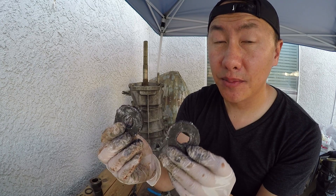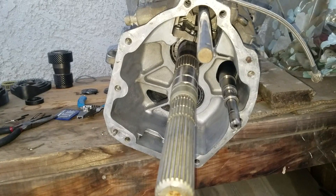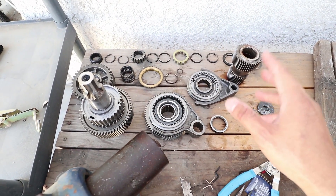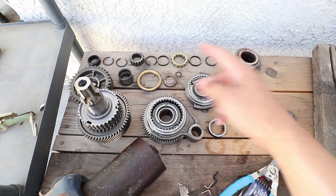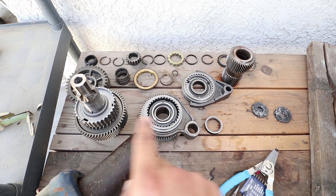These are the magnets, and you can see some silver, which are metal shavings. I cleaned out the transmission right here. Here's all the gears and rings and other items that I took out, and I've arranged them in the sequence that they were taken out, starting from the left over here, then the second row, and then lastly these items right here.